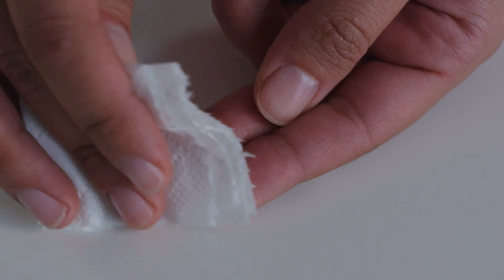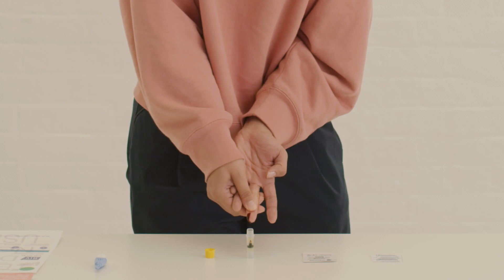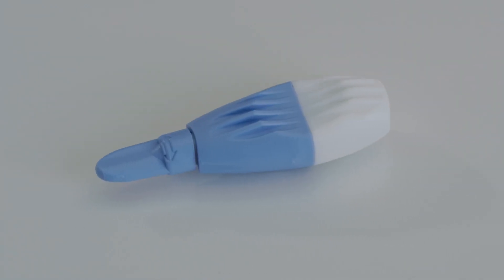Wipe away the first drop of blood with a clean tissue. Gently massage your finger from the knuckle to the tip and allow the drops of blood to fall into the tube. It's important that you fill the tube to the 600 line — this usually takes about 16 drops. If you struggle to get enough blood, you can use another lancet to repeat with another finger.